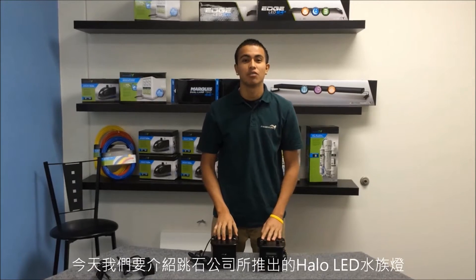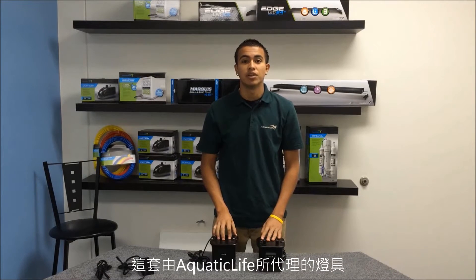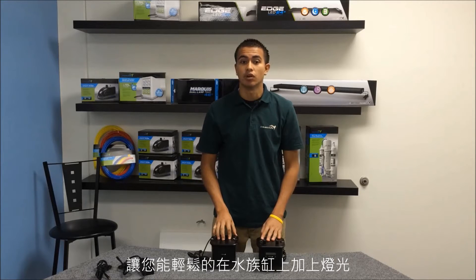Hi, this is Robert with Aquatic Life. Today we're going to look at the Halo LED by Taijiao, distributed by Aquatic Life. This pendant makes it easy to dial in the light above your aquarium.